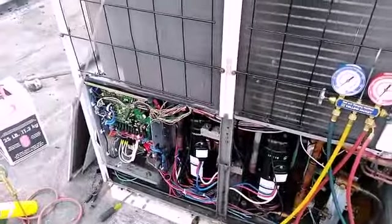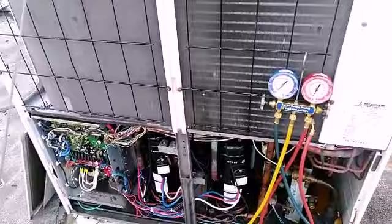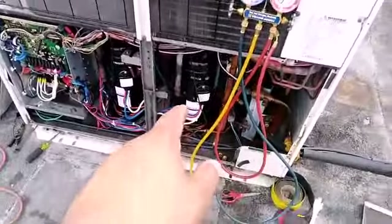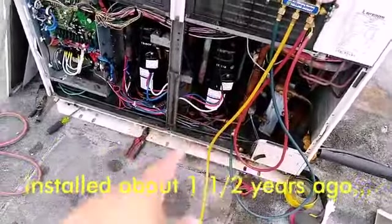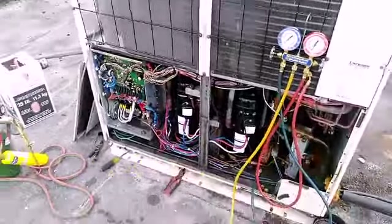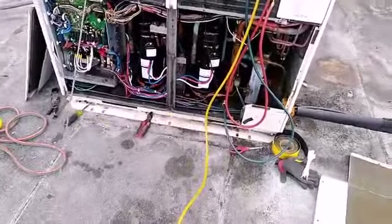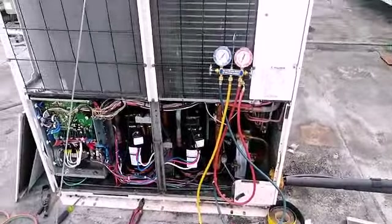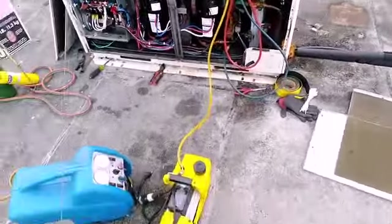This runs 24/7 — it has to be on line for a server room. That's the brand new compressor; that one was new and installed about a year and a half ago, and this is the new one. So 2018 versus 2019.